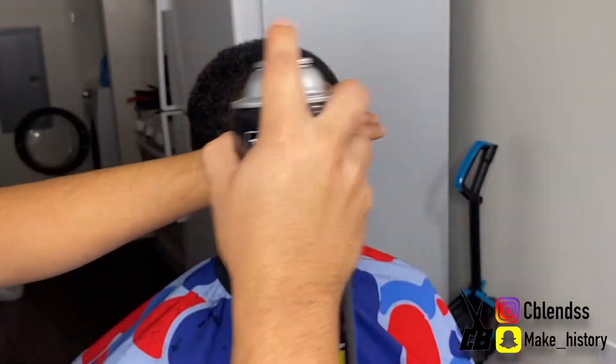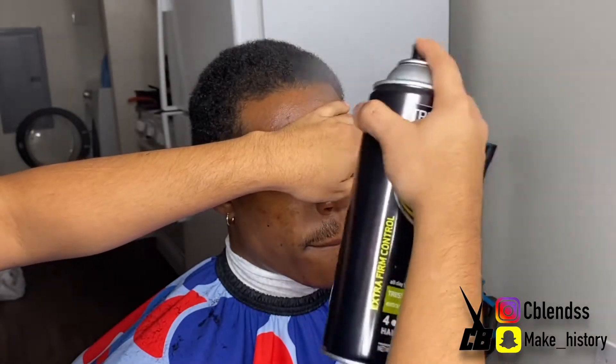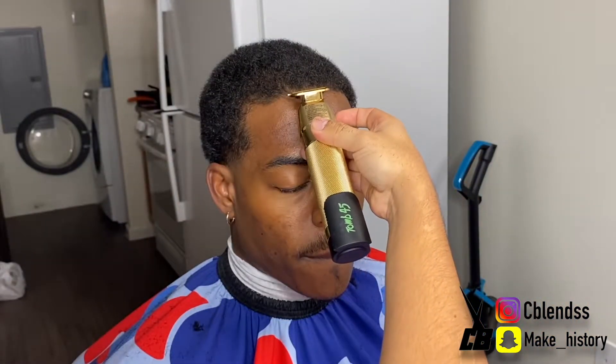As you can see, I'm finished with the back. Now I'm going to start on the front hairline. Just trying to prep it right now — hairspray, then drying it out. Now I'm going to hit it.